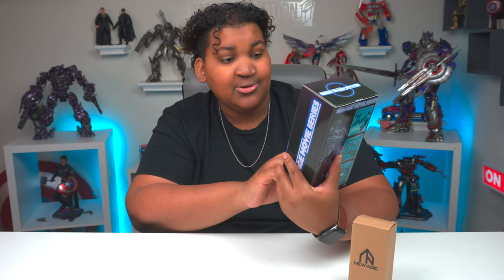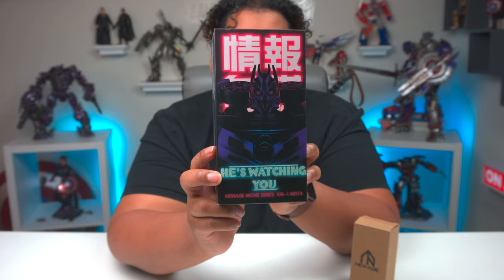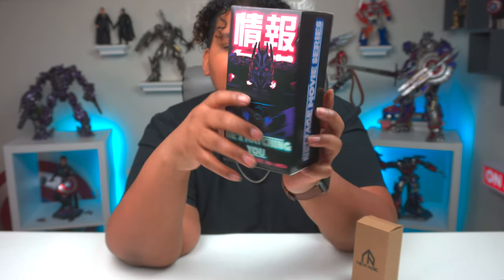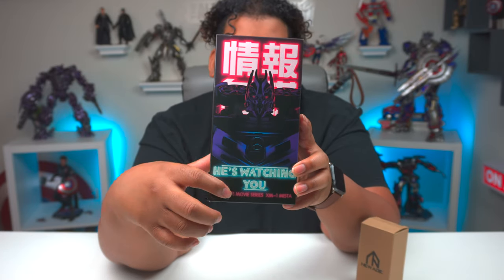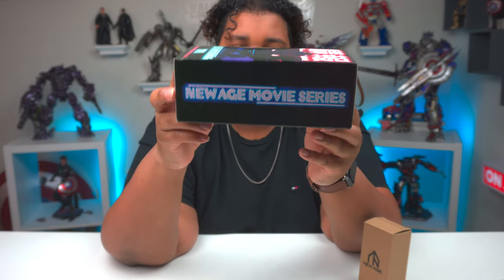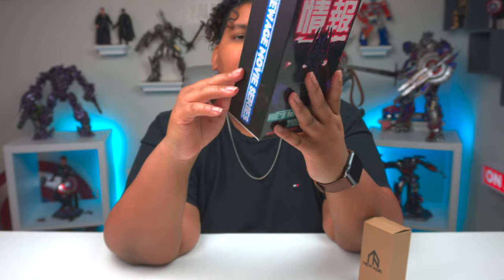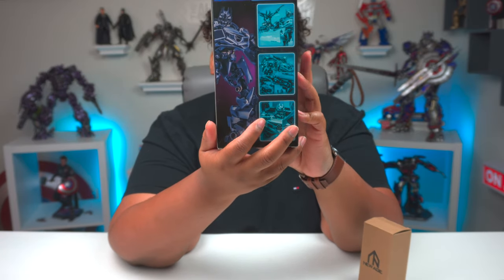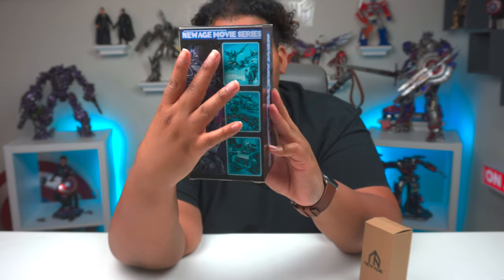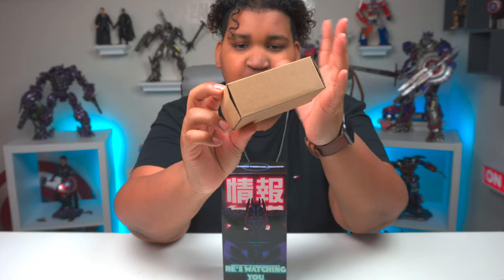Let's go ahead and take a look at the packaging. Super cool — got a nice neon, super dark vibe with some foreign language printed in the back. You've got some art of him right there front and center, and then it says 'he's watching you.' It says New Age Movie Series on multiple sides. On the back you've got figure shots, three shots there, and it looks awesome. I love the fact that he comes with Laserbeak. That's pretty much it for the packaging — really small. This little cardboard box has just the New Age logo.